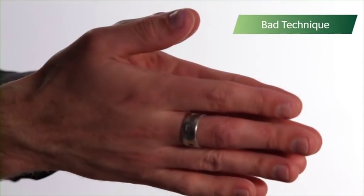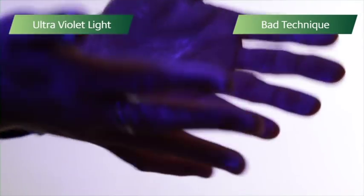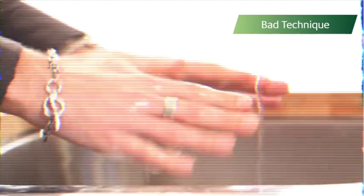That looked thorough enough. Let's see if it was. Not so thorough after all. Let's see what he could have done better.